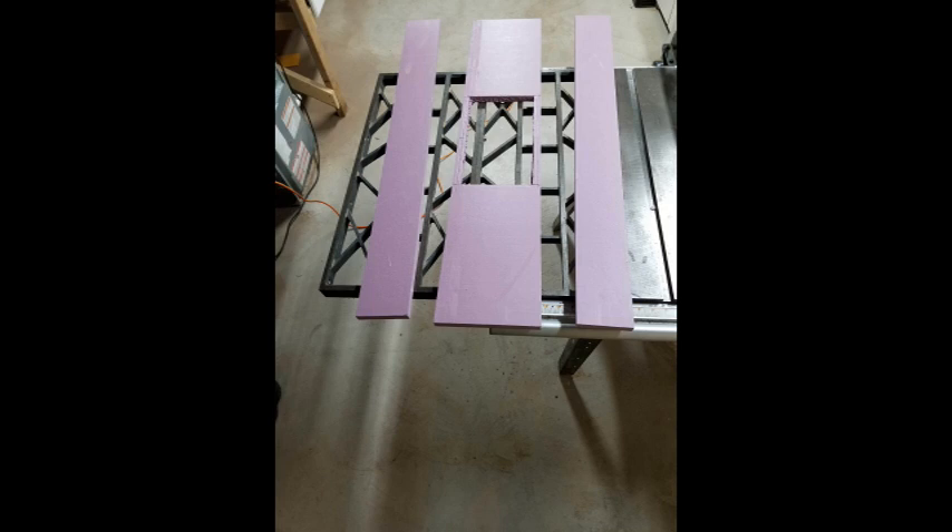These are the three quarter inch polystyrene foam pieces that I used for the project. The top piece is eight inches wide and 39 and a half inches long. Each side is four inches wide and 39 and a half inches long, and the end pieces are four and three quarters inches by eight inches.